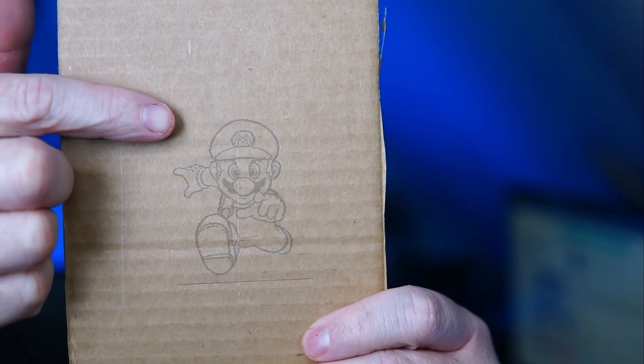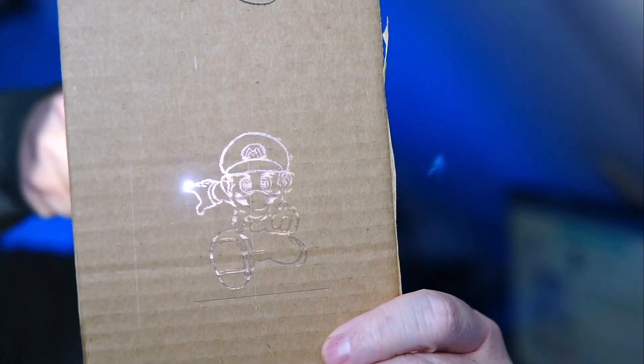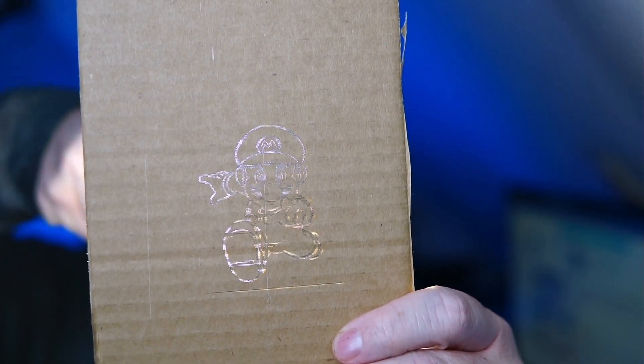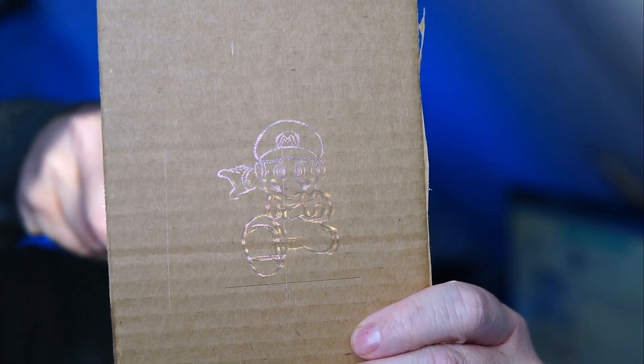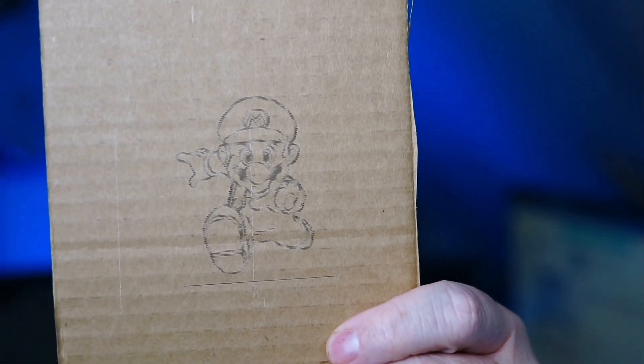Another thing I tried was doing this Mario — now it looks like it might be engraved, but it's actually cut, so these are lines. Let me shine a flashlight through the back of this. I'm showing you this so you can get an idea of how fine a laser cut this is, and just the detail on it — really quite impressive. This is the first laser engraver I've had. It's been a lot of fun learning about laser engraving, and there's still a lot I need to learn. I've been using Laser GRBL for my software.